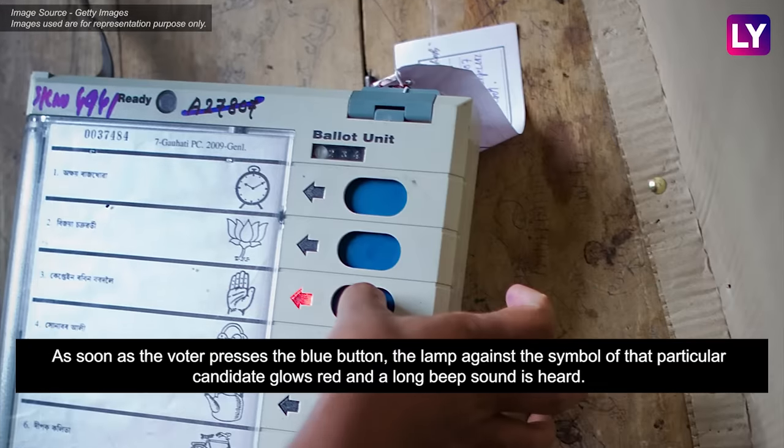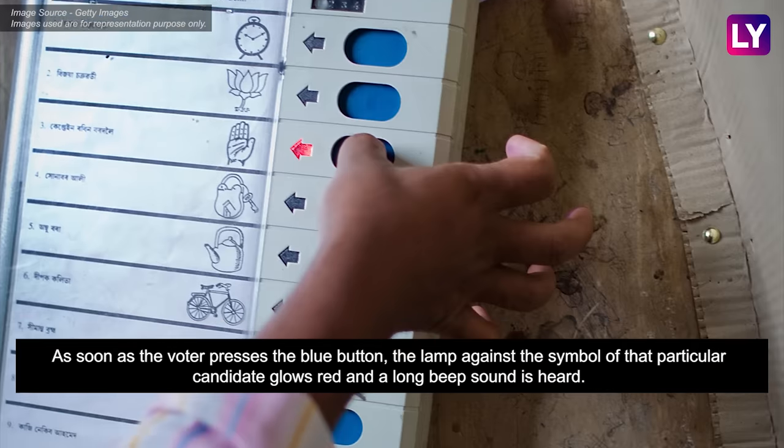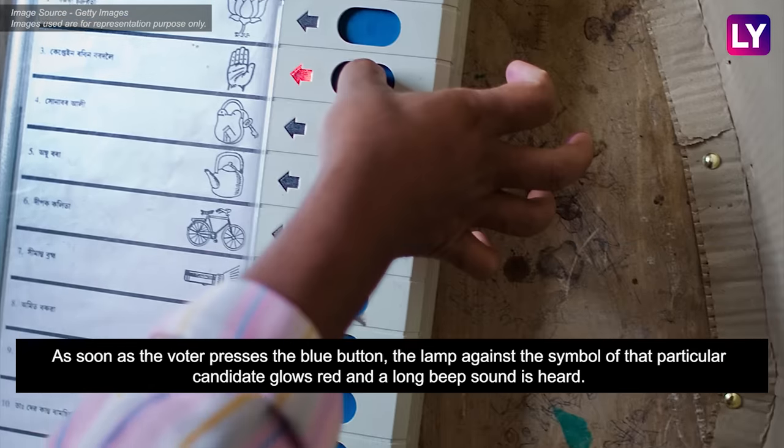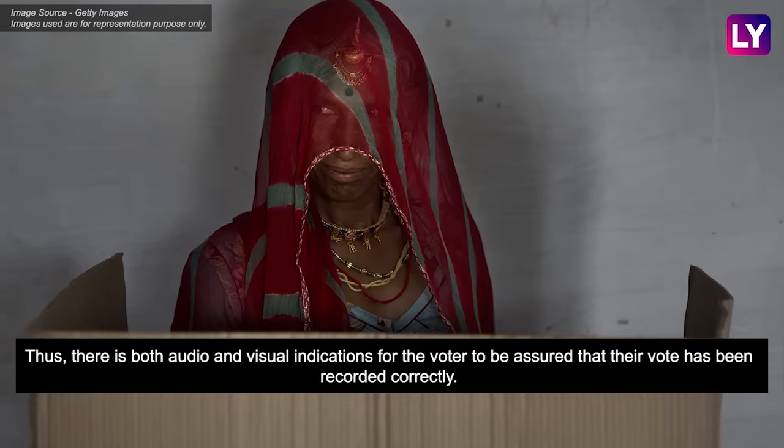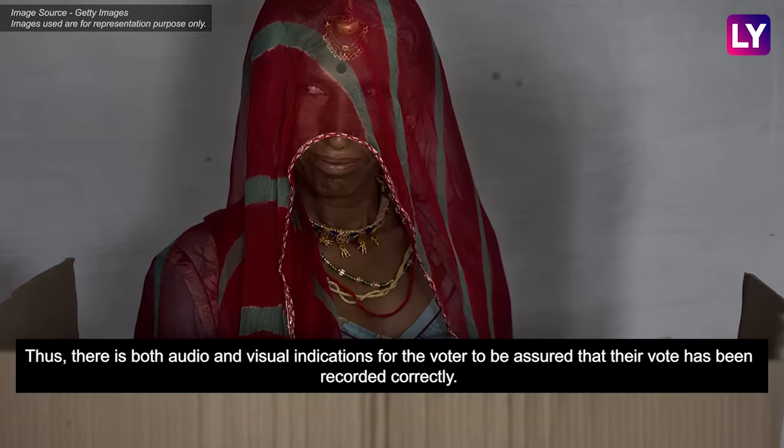As soon as the voter presses the blue button, the lamp against the symbol of that particular candidate glows red and a long beep sound is heard. Thus, there are both audio and visual indications for the voter to be assured that their vote has been recorded correctly.